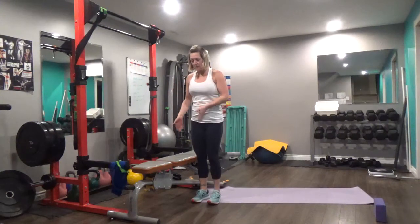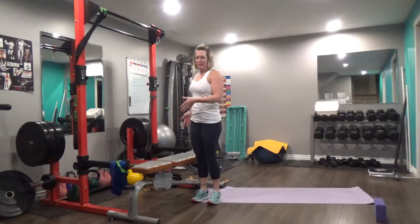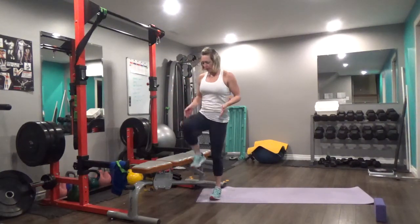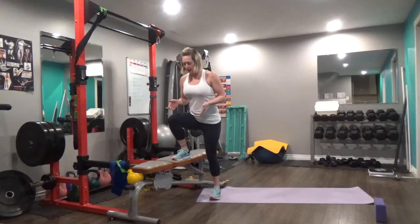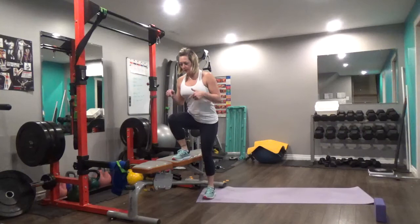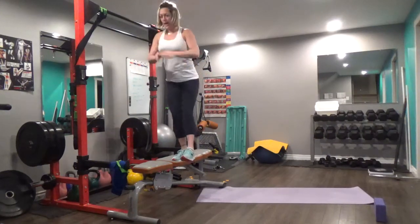Let's go over the lateral step up. Very similar to a regular step up, except this time you're going to be facing the bench laterally instead of directly at the bench. You're going to place one foot on the bench, slightly lean over that front leg, and then you're just going to press through the bench and pop.